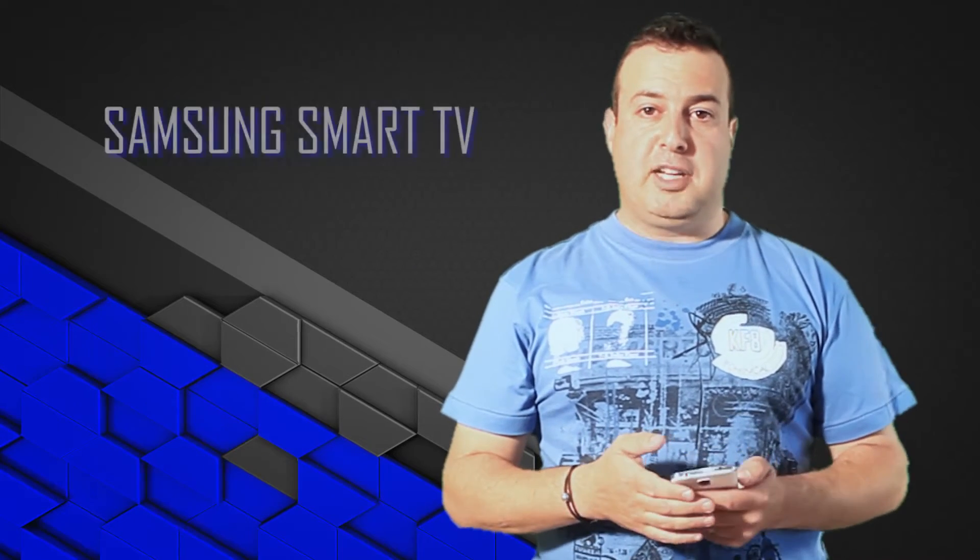Hi, welcome to another Tech Tip from the Techie Guy. And we're looking at the Samsung Smart TV range.